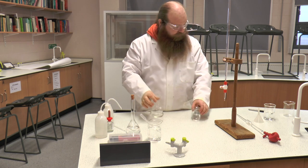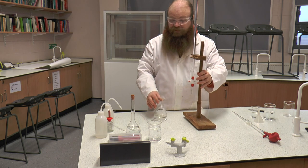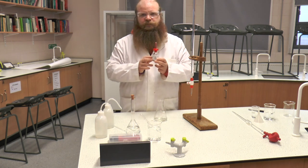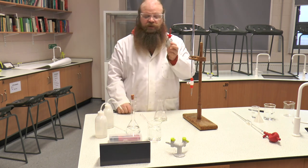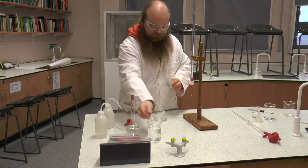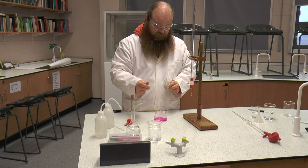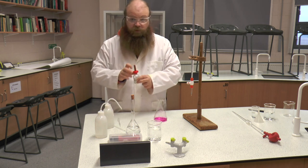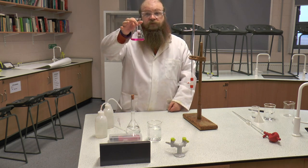We have our sodium hydroxide, which you'll notice is in a small laden beaker, and we have our hydrochloric acid. Now we're going to determine the end point of this practical using an indicator. The indicator we're going to be using is phenolphthalein. This is an indicator that has two colour states — one is a clear colourless, and the other is a bright pink. We're going to add a few drops of phenolphthalein into our solution. I've added five drops; there is no need to add more. The indicator is very sensitive and, as you can see, has turned this solution bright pink, because it is an alkali.